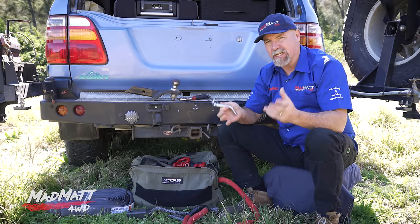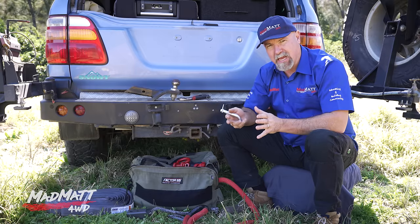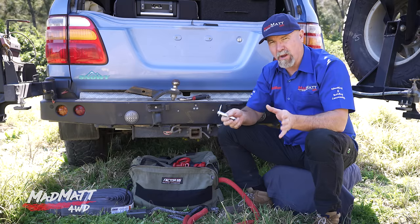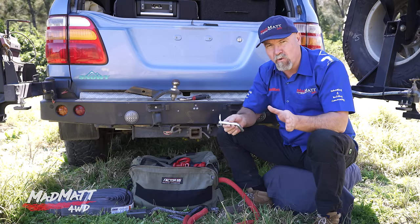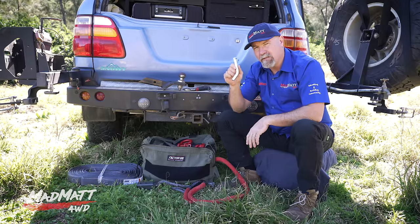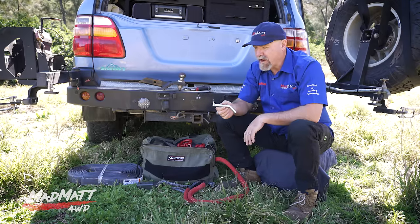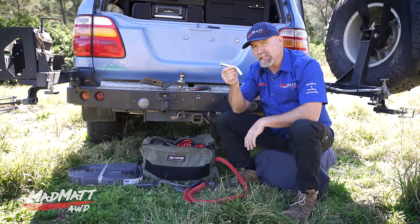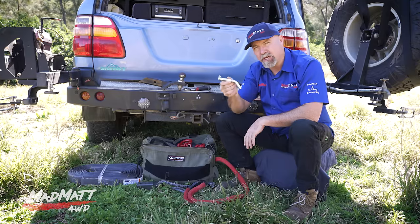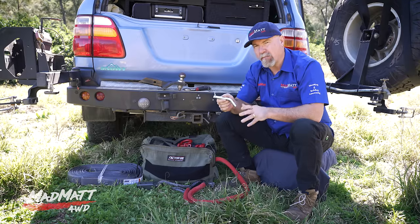When discussing concepts like this there are so many contributing factors to cover off, so if you're looking for a quick to-the-point video this is not going to be for you. I've been discussing the use of the hitch pin with other four-wheel drive recovery professionals and generally speaking the opinion is that we don't use these as the primary connection point for your four-wheel drive recovery.